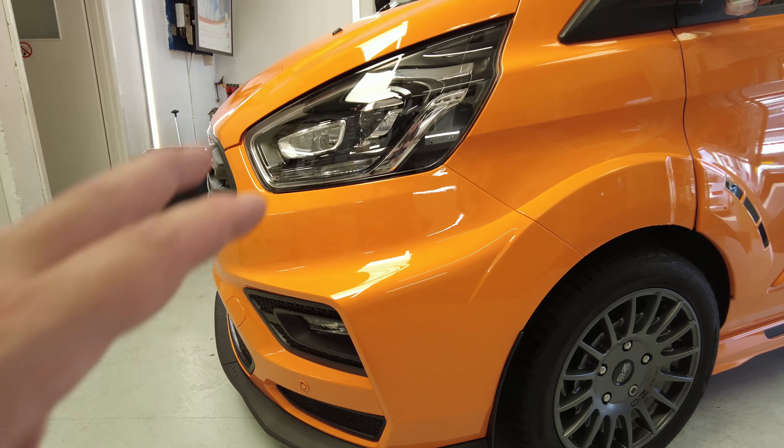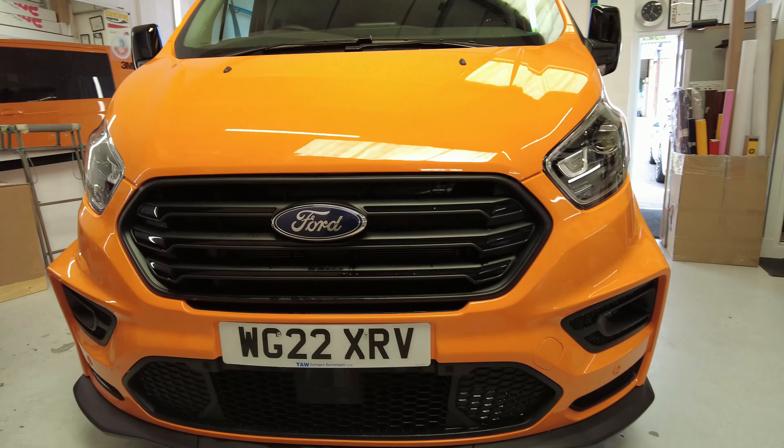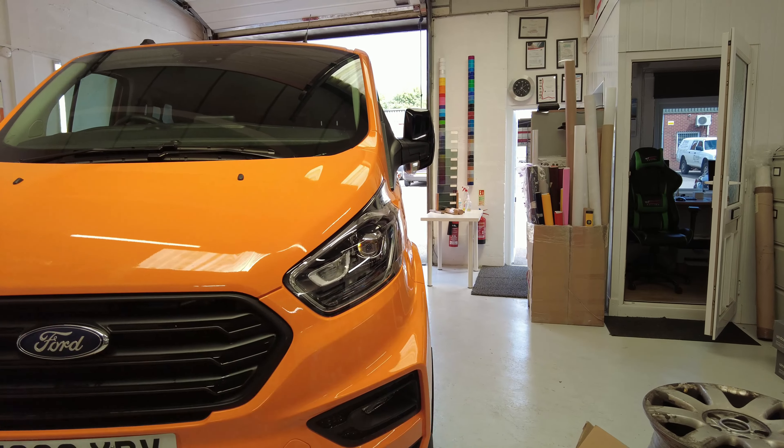I'm going to try and do everything in one piece. The front bumper I'm going to try and do in one piece, only because being orange, you can end up getting dirt lines on the edges of the film, and being orange it's going to stand out. The bumper is a fair chunk of the main body of the van. Look how big this bumper is — it's actually a really big bumper. There's not really much material between here and here, but when it gets out there it's a chunky area.